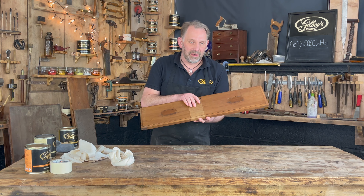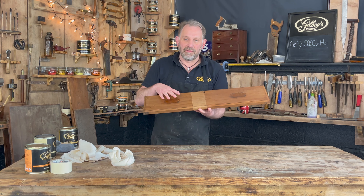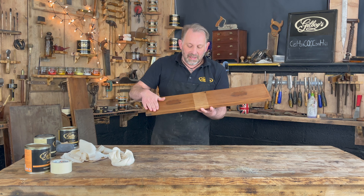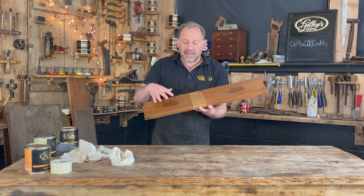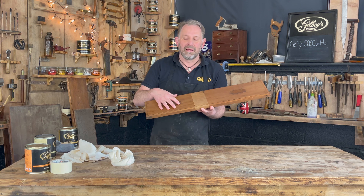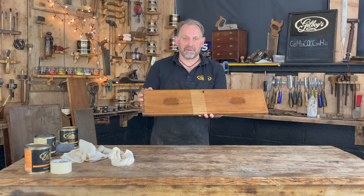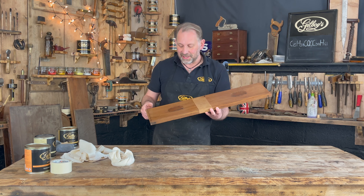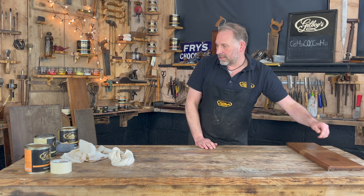Now if you wanted a bit more sheen and more protection, you can over-polish this with our Pure Gold, which is a clear colourless polish that goes over the top. Give it a week or so — don't do it straight away. Let this polish harden and dry into the surface and then wax polish it with the Pure over the top. You can see how effective that has been — it's pretty good and that saves you having to strip and refinish. It doesn't happen every time, but give it a go.